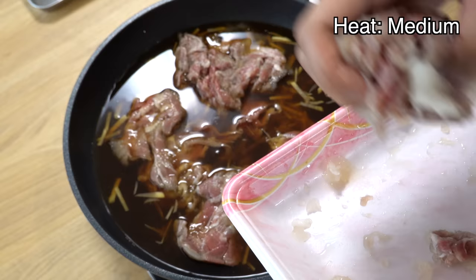After simmering for 17 minutes, please add the sliced onion you cooked earlier. Give it a quick mix and continue simmering for just 3 more minutes. Since the broth is already rich and flavorful, the sliced onion will quickly absorb all those delicious flavors. After 3 more minutes of simmering, turn off the heat and let it rest for 5 minutes — by doing this, all the flavors will settle and your Gyudon will become even more delicious. After 5 minutes, take off the foil and it's done.